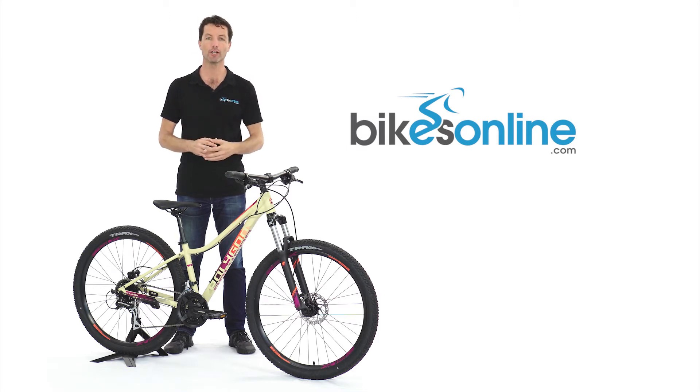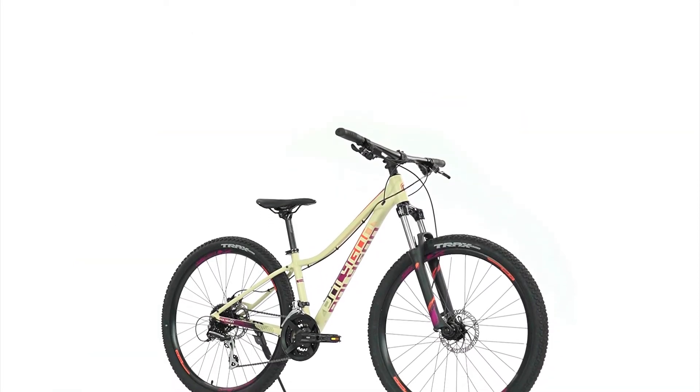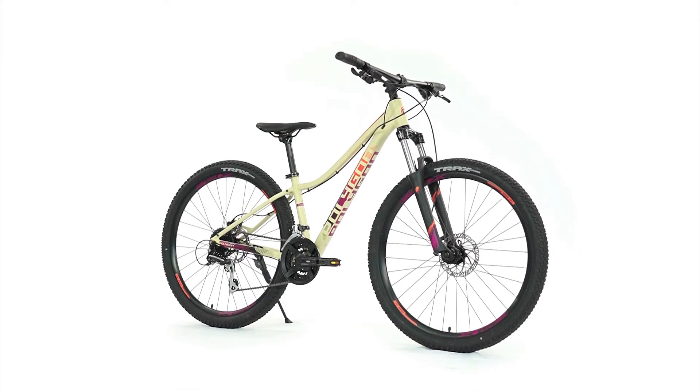Utilising a new hydroformed lightweight AL6 aluminium frame, the Clio 2 is now one of the lightest mountain bikes in its category on the market today.